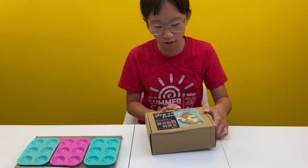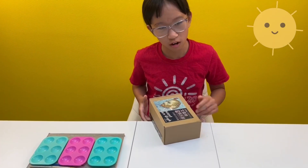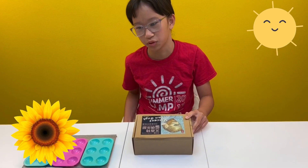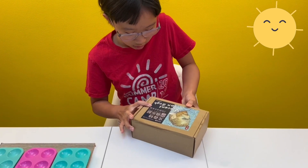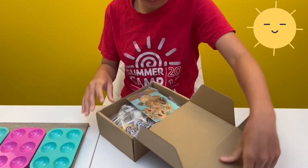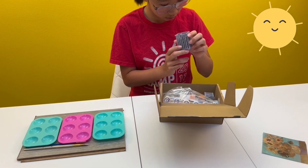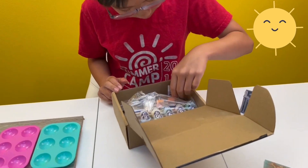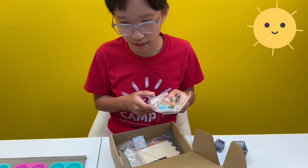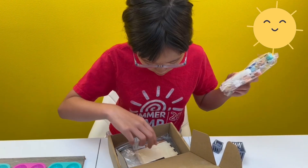Hello, today we are going to do another Vincent van Gogh art kit, and this one is the sunflowers project. I wonder if we're going to be using the bunny that came out here, the brushes and everything.